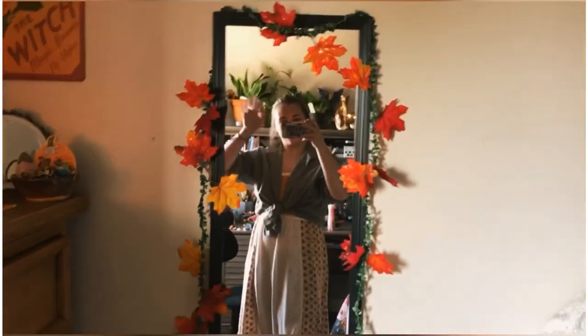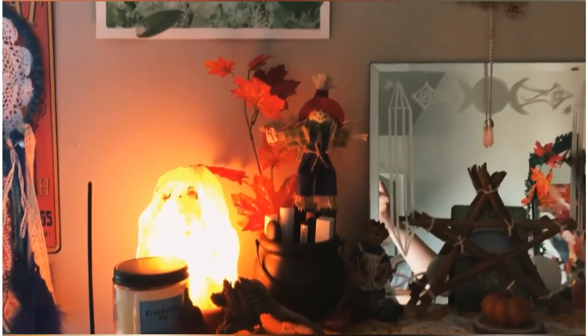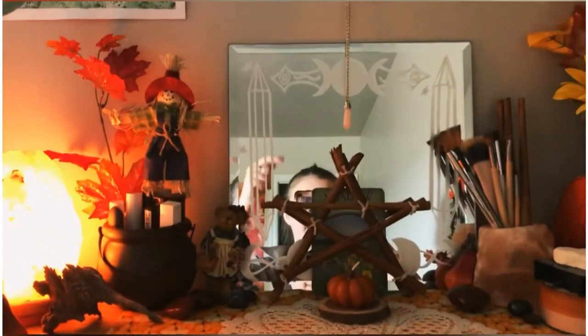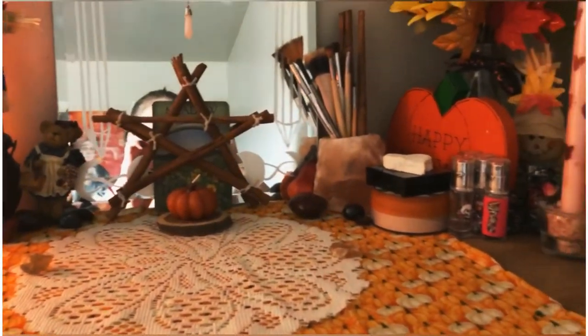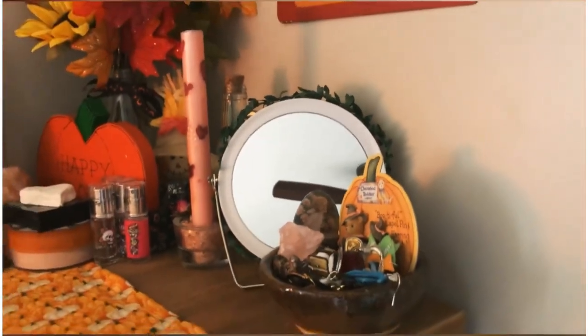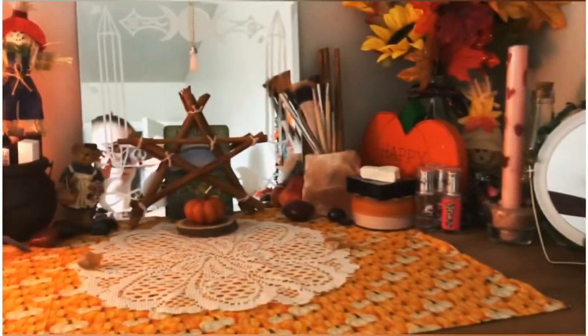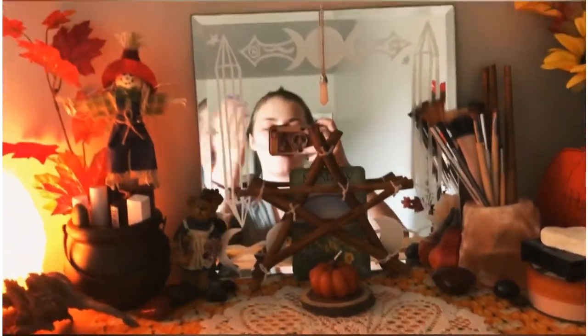I added some fall leaves because Hobby Lobby is way too expensive for garlands. So yeah, this is it! I hope you enjoyed this video. I'm not good at making videos still but it's fine. I added vines around that mirror too because I add flowers to everything. I hope you enjoyed this video and I'll see you in the next one!